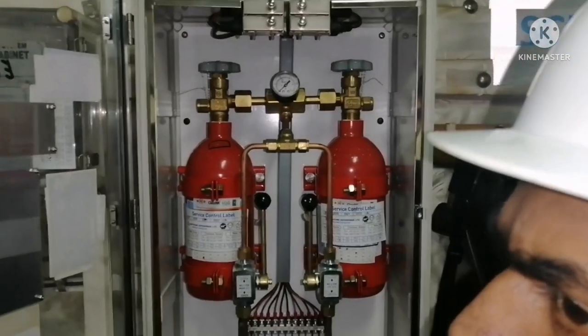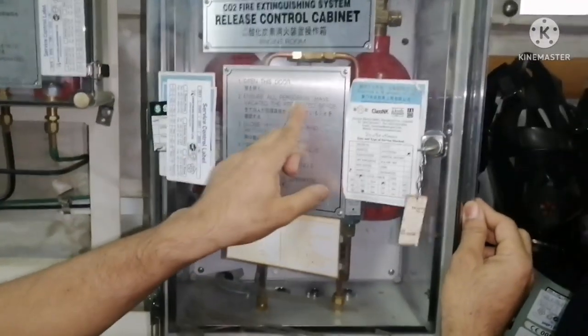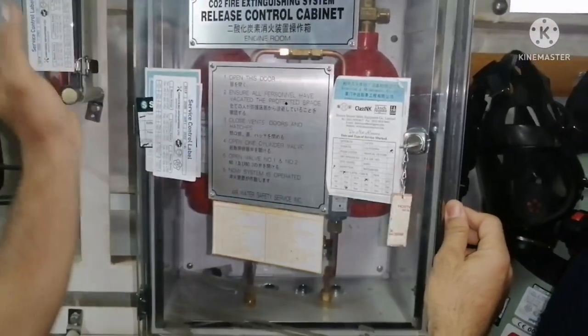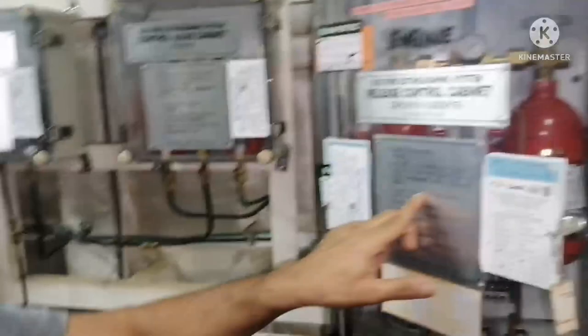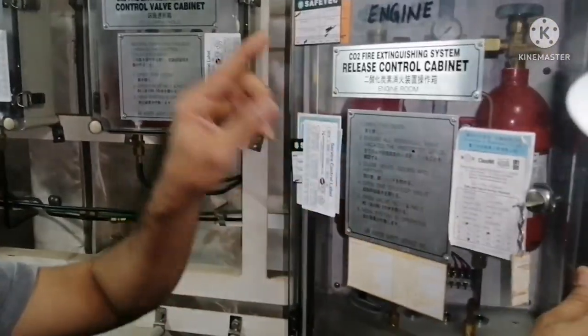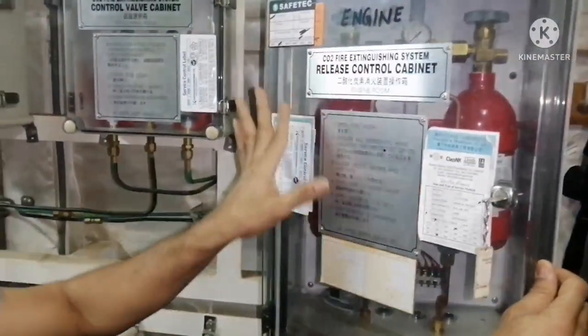You can see, I open the door. Ensure all personnel are vacated — that means there should not be anyone in the engine room. All muster should be accounted for. Close vent doors and hatches. That means when you stop the engine part, all the machinery, fans, everything will be stopped.